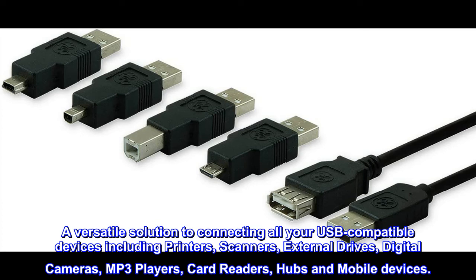A versatile solution to connecting all your USB-compatible devices, including printers, scanners, external drives, digital cameras, MP3 players, card readers, hubs, and mobile devices.